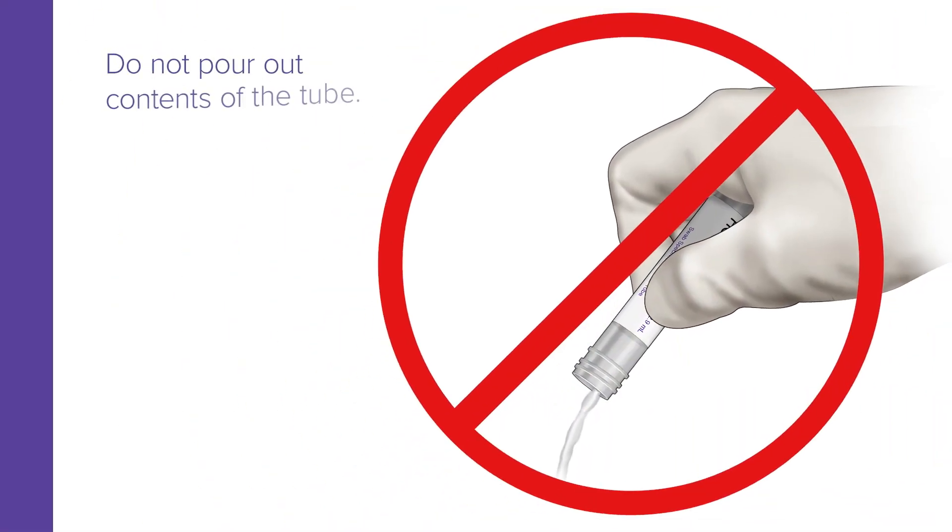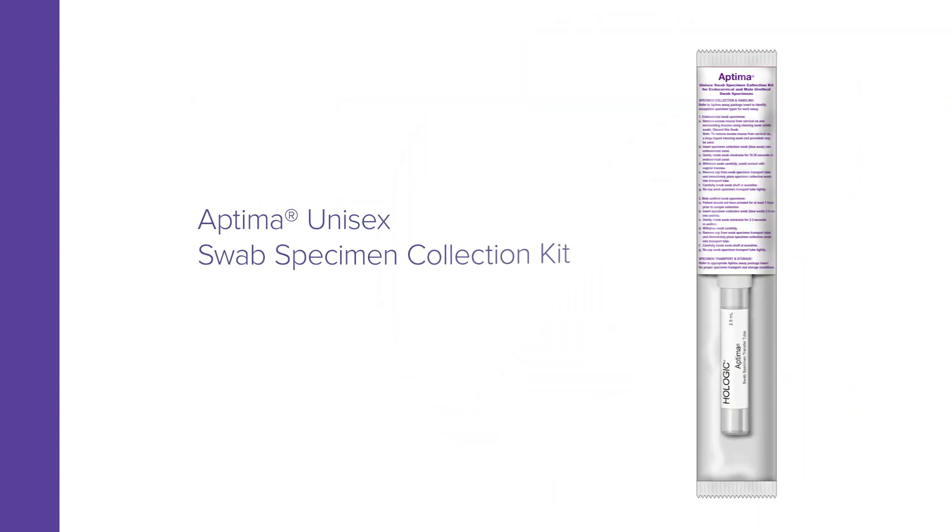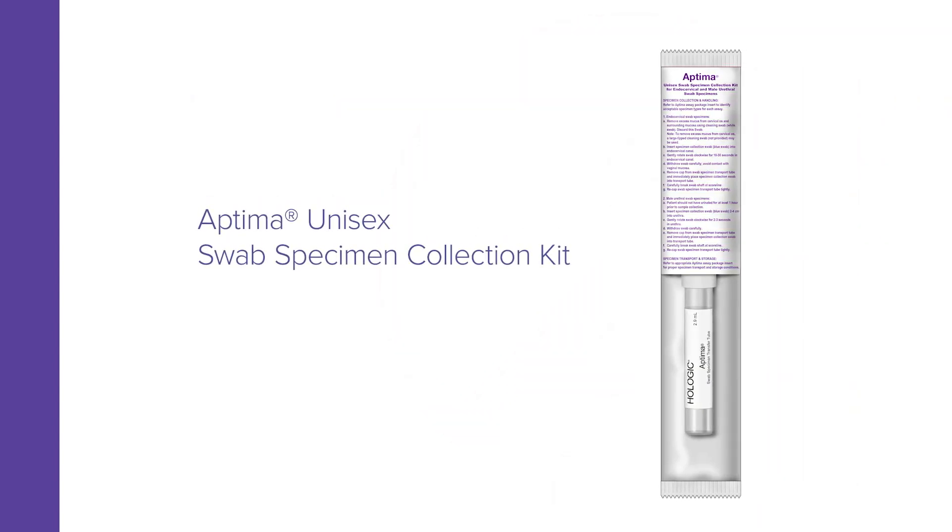Do not pour out the contents of the tube. If the tube contents are spilled, discard and replace with a new Aptima unisex swab specimen collection kit.